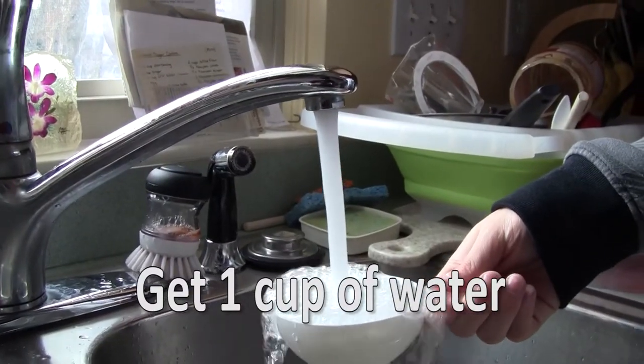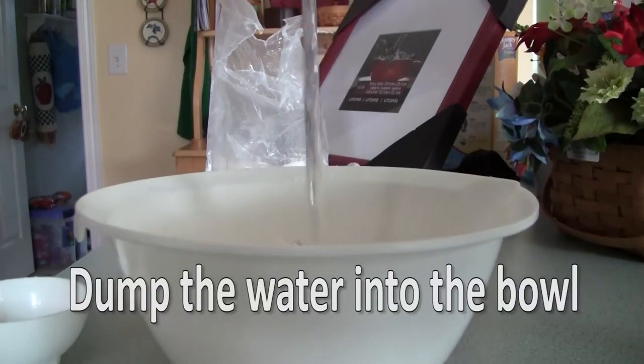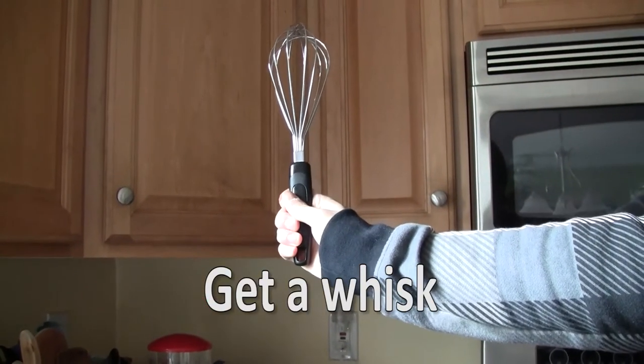I love filling my bowls with white powder. Step 5: Get one cup of water. If you get more than one cup, you have f***ed up. Step 6: Dump the water into the bowl. Water makes your powder wet. Step 7: Get a whisk — it is the poor man's version of Sir Mix-A-Lot. Step 8: Start mixing, mother f***er.